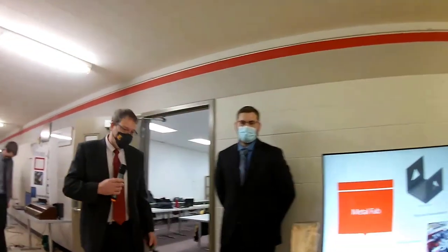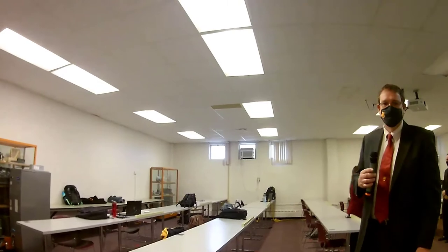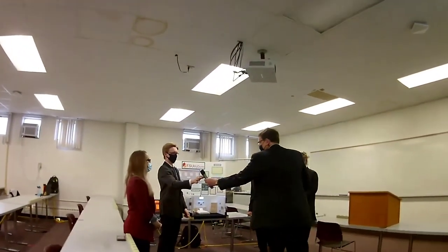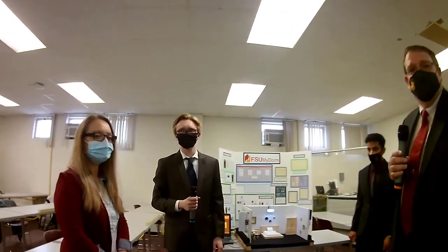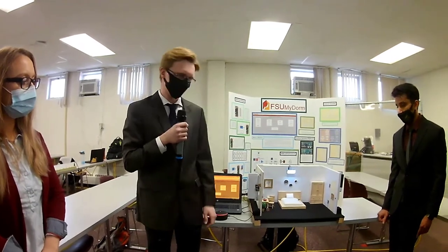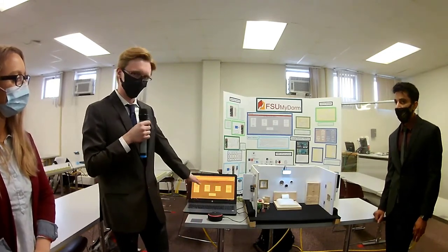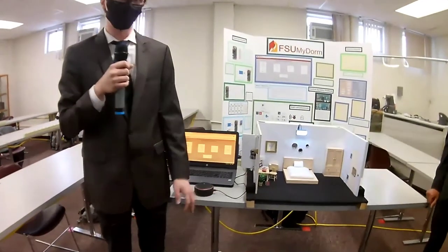This is My Dorm — an Internet of Things-type project. It's a home automation-based product with a door lock, a light, a heater, and a window, all of which can be controlled from a website or using Amazon Alexa. Amazon Web Services is running in the background. When you interact with the website or Alexa, it sends messages to our Raspberry Pi microcomputers running in the background, which receive the messages, run them through code, and then enact changes on the electrical controls.